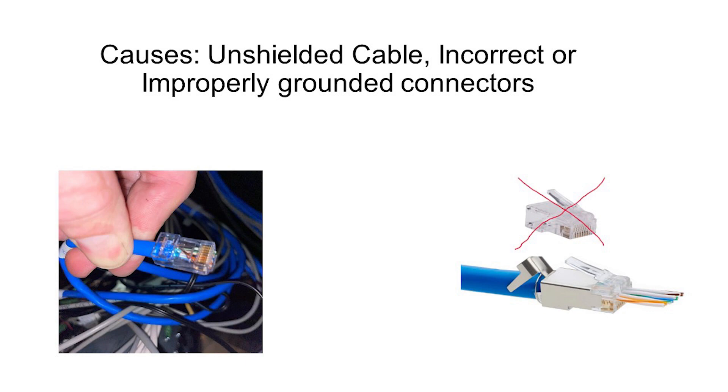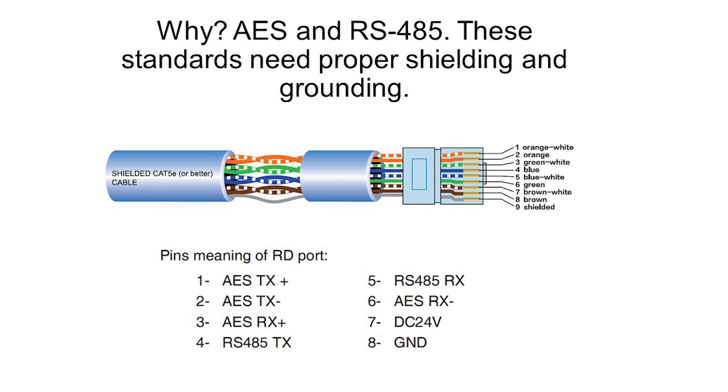To understand why this is critical, we must understand that the signals going through the connector cables are a mix of AES and RS-485 signals. Anyone familiar with these standards knows that they require shielding to maintain signal integrity. They also need proper grounding of the shielded connectors on both ends to function properly. These signals will degrade as the cable lengths go longer if they do not have proper shielding and grounding.